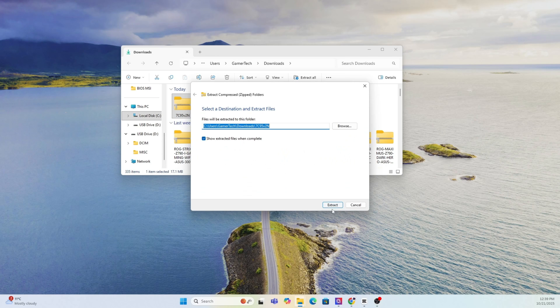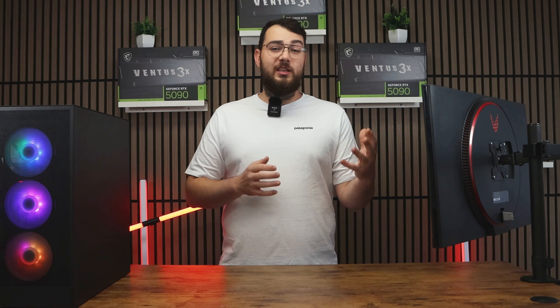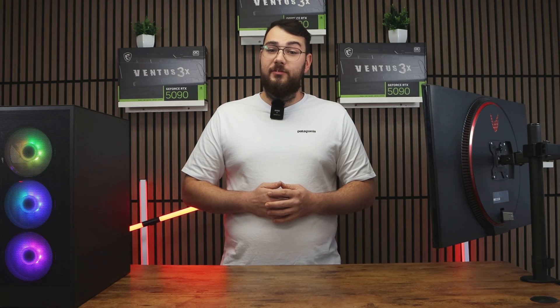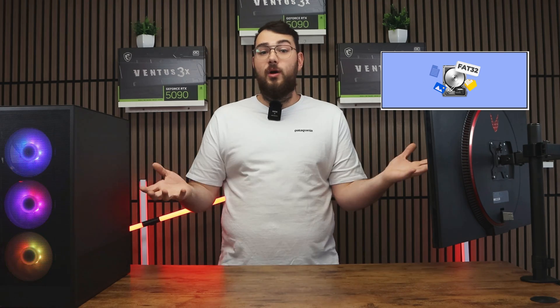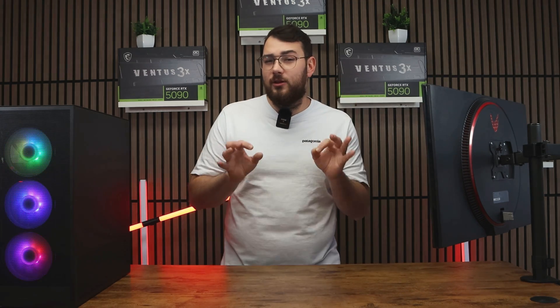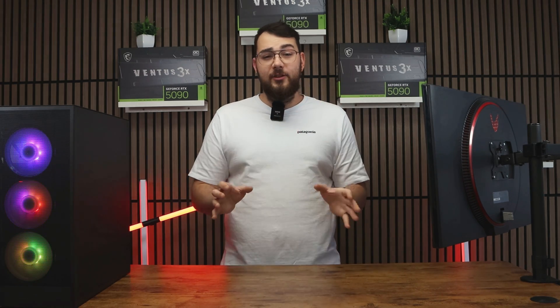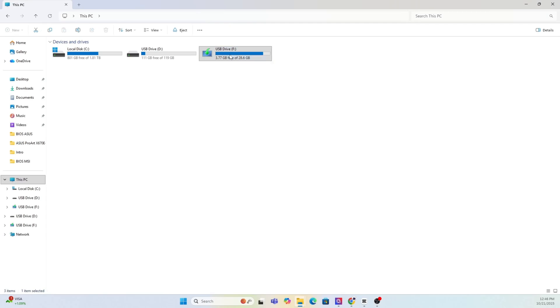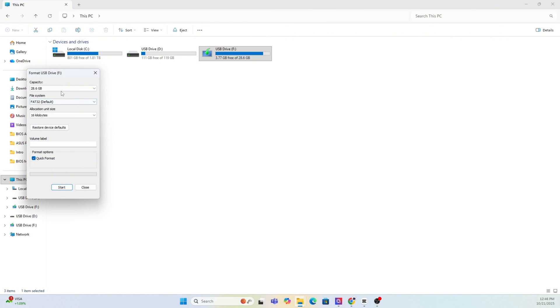The next thing we need to do is prepare your USB drive. You'll need a USB stick that's at least four gigabytes or larger. Make sure it's formatted to FAT32 — if it's not, let's format it right now. As a quick warning, formatting will erase everything on your drive, so back up any important files or photos first. Right-click on your USB in This PC, select Format, choose FAT32, and hit Start.